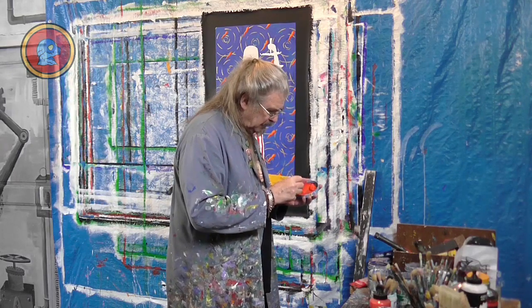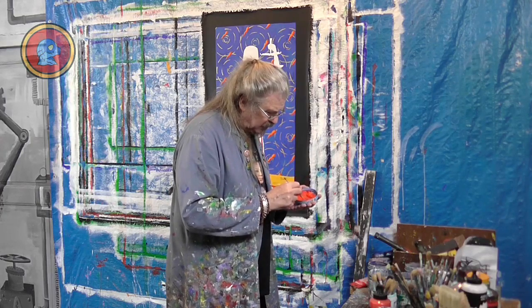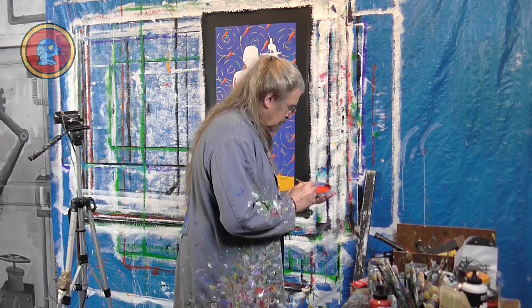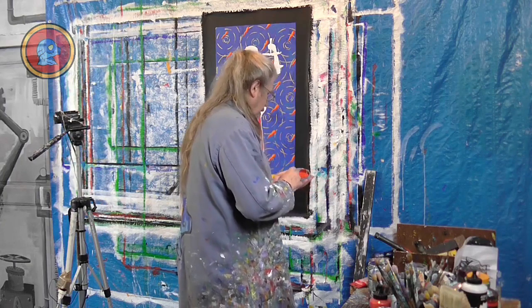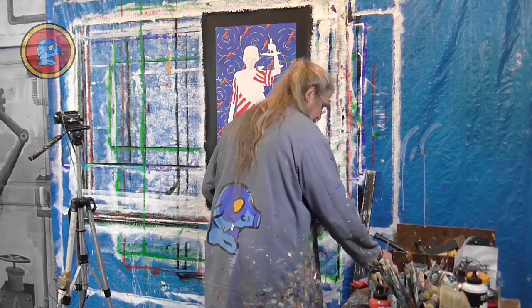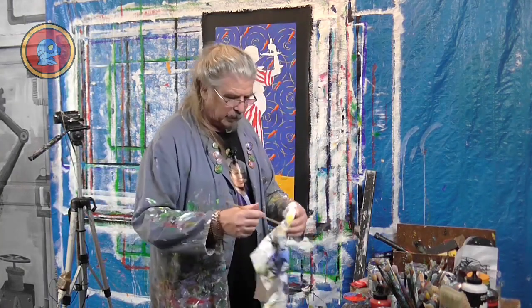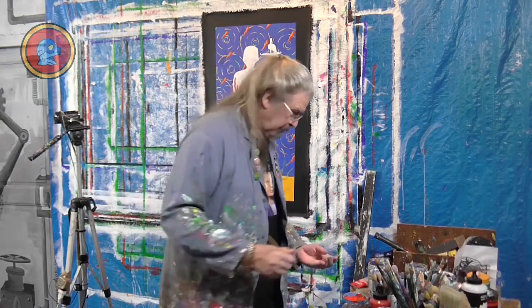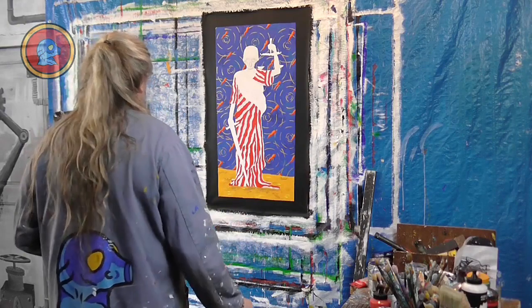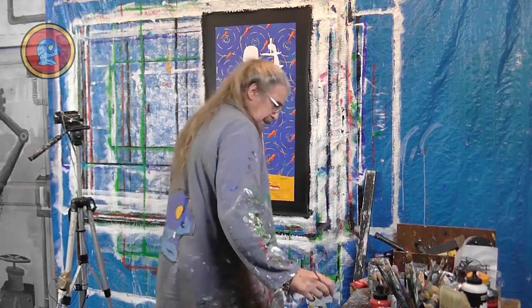I'm going to mix a little bit of fallow green with my red just to make it slightly darker. There, that's done. Let me get rid of the excess water on my brush and let's get to our painting.